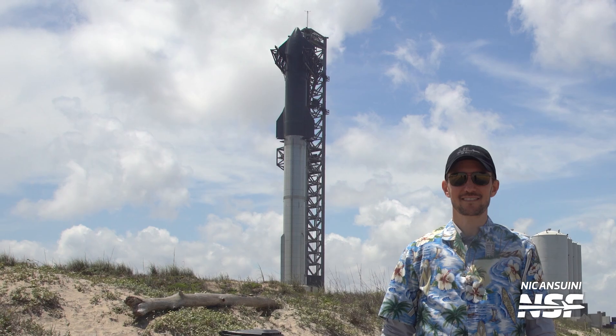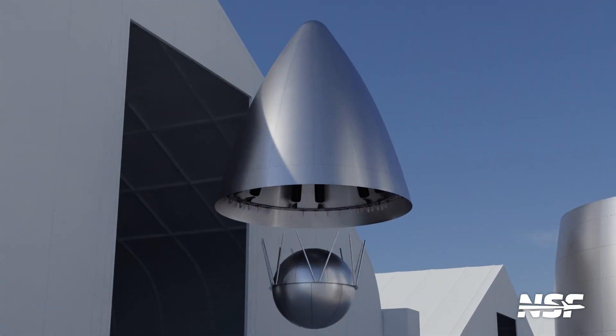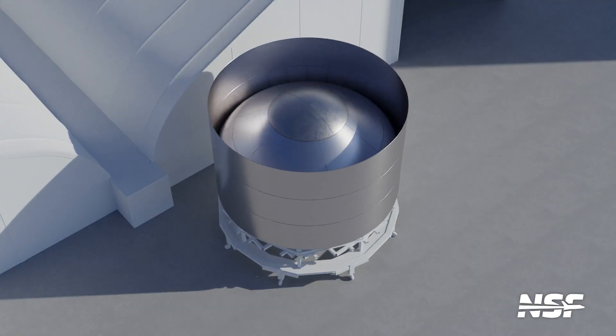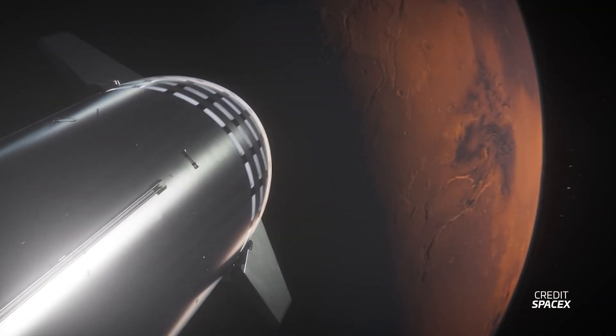This video is sponsored by Brilliant. You'd never expect to see a rocket being built at the beach, but SpaceX is doing exactly that. Down in Starbase, they're turning traditional rocket assembly processes on their heads, so much so that it can seem pretty confusing. We'll give you a deep dive into how SpaceX is constructing the world's first fully reusable spaceship, which will one day take humanity to Mars.